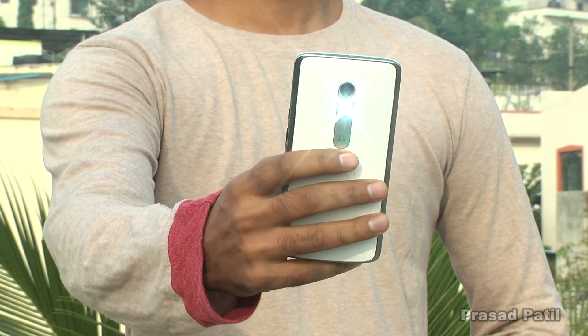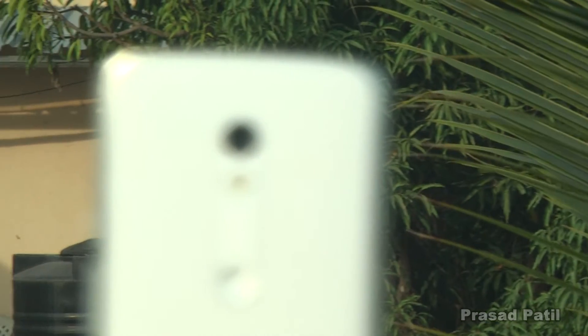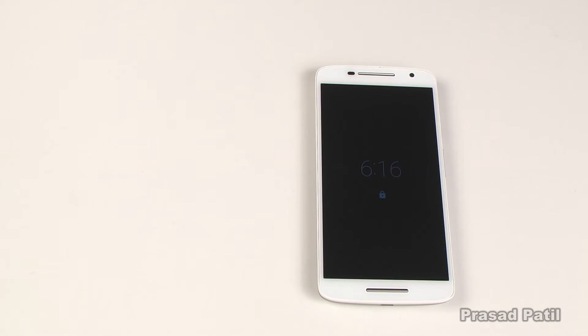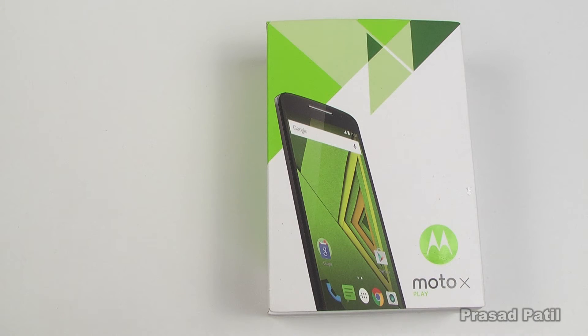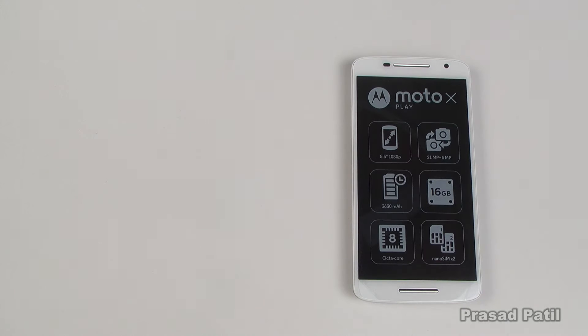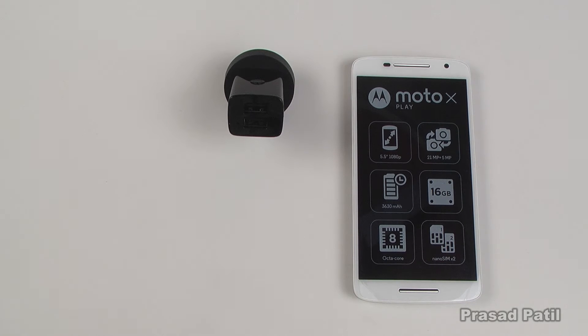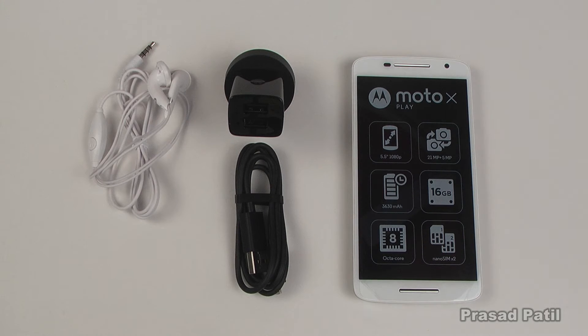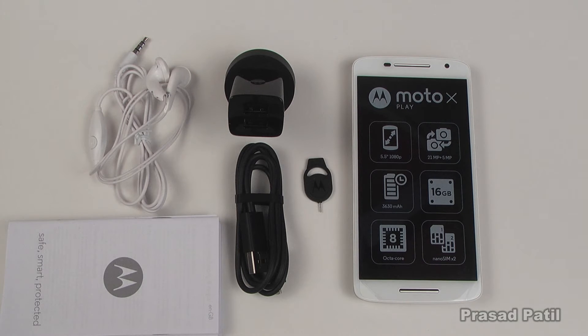Hi guys, it's Prasad here and you are watching my full review of the Moto X Play. In the box we find the phone itself, a 2-port USB charger which also supports Motorola's turbo charging, a micro USB to USB cable, a headset, some documentation, and a SIM removal tool.